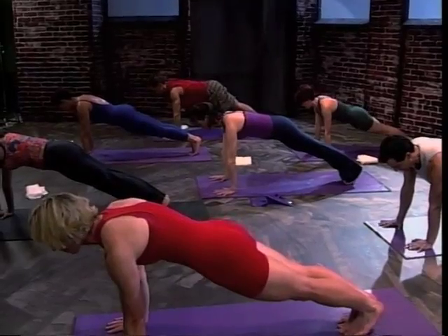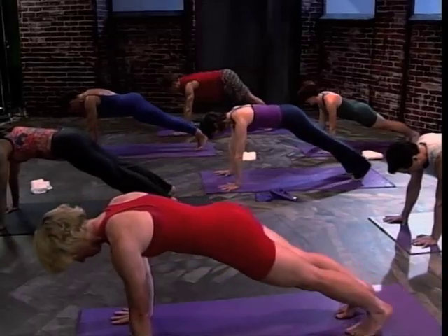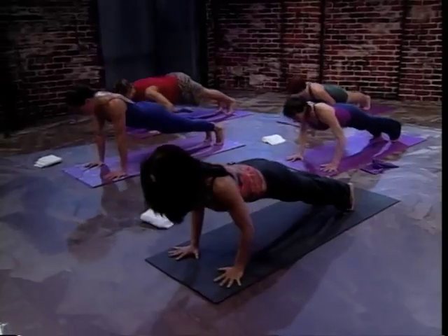Alternating push-ups with downward dog. Actually, I'm sorry — you need to have your feet apart. Drop the hips down. Here we go. One push-up. You can modify this by bending your knees.